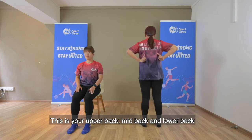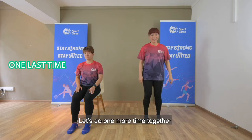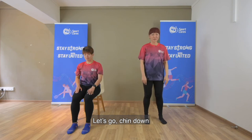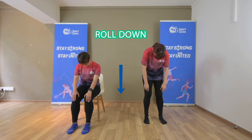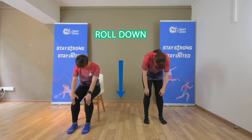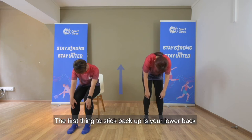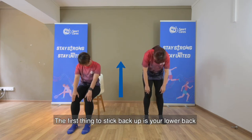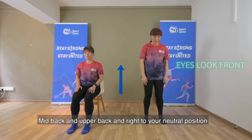Now, just take note — this is your upper back, mid-back and lower back. Let's do one more time together. Let's go! Chin down and slowly roll up. The first thing to stack back up is your lower back, then mid-back and upper back, right to your neutral position.